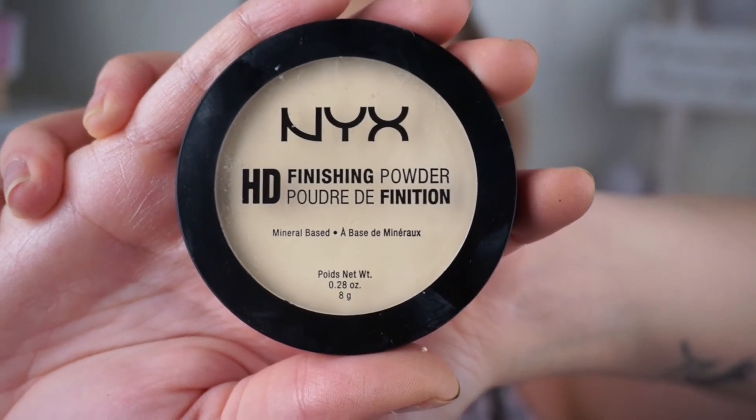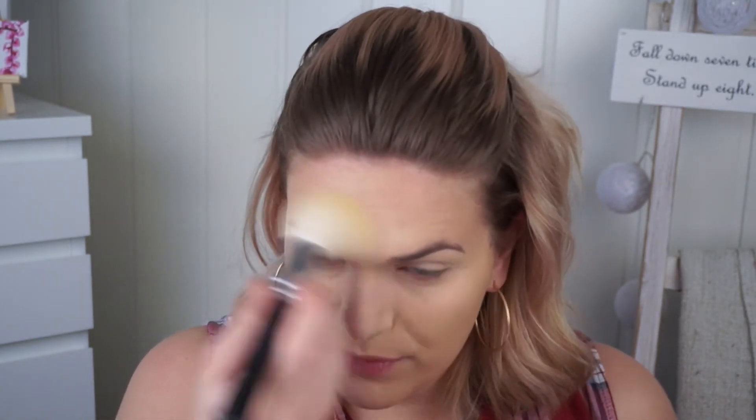Going in with the NYX HD Finishing Powder in Banana to set my under eye and everywhere I've put concealer and foundation. I'm dabbing with my beauty blender first to get those creases out, then keeping my face very still and going in with the powder all over, both under and over my eye, and on my forehead. Dusting off any excess, then trying to carve out my cheekbones before bronzer — a little baking — then dusting that off.